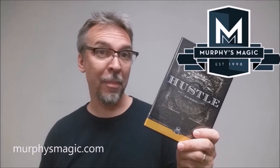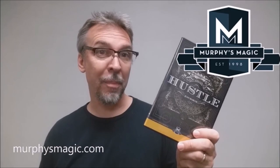Alright, so that's my review for Hustle from Juan Marcos and Murphy's Magic. I'd like to thank Murphy's Magic for providing this for us so that we can do a review for you. If you'd like to purchase your own, you can find it at one of your favorite Murphy's Magic dealers. Thanks, bye.